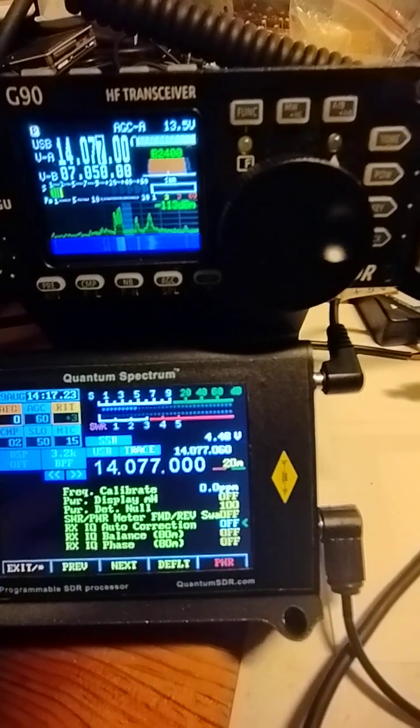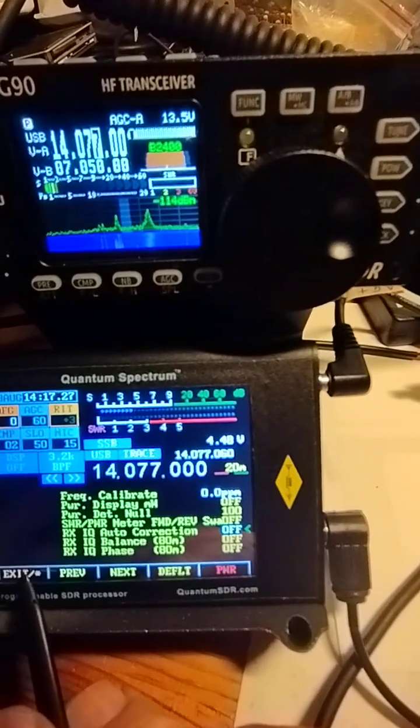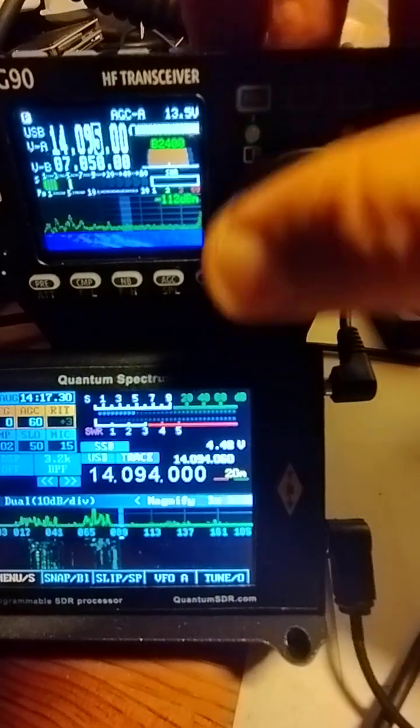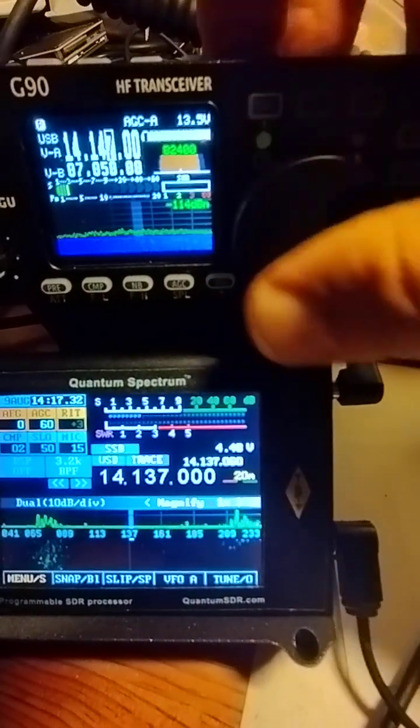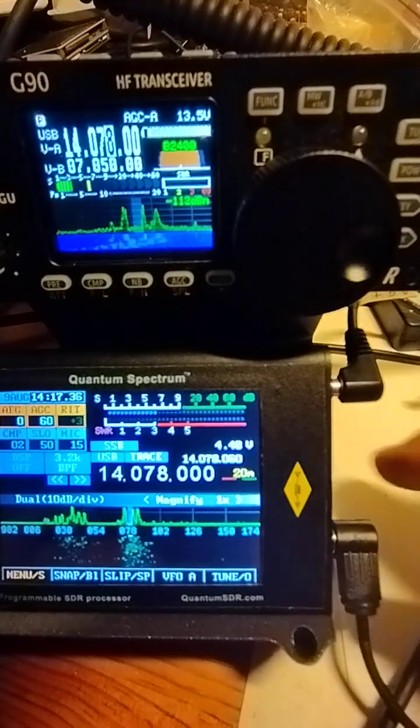With a lot of units that have been shipped, that was shipped with it on, so it's worth experimenting turning that off. Then you've got a perfectly balanced 192kHz spectrum and scope view.